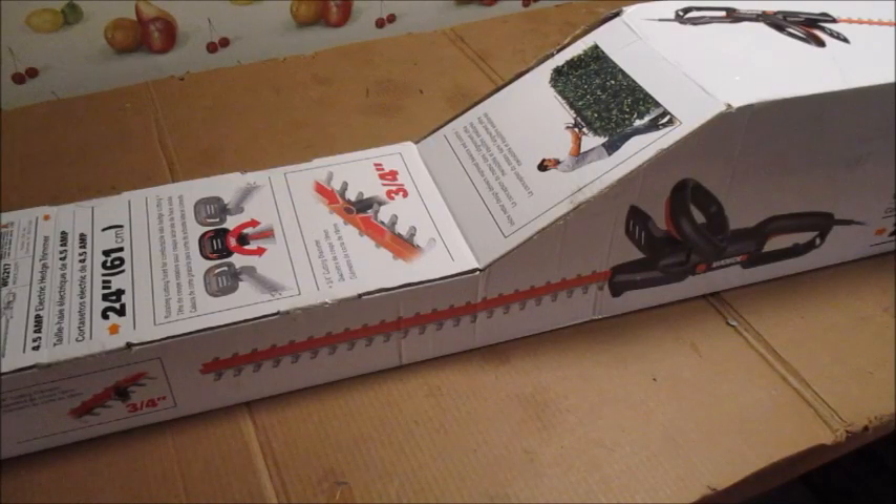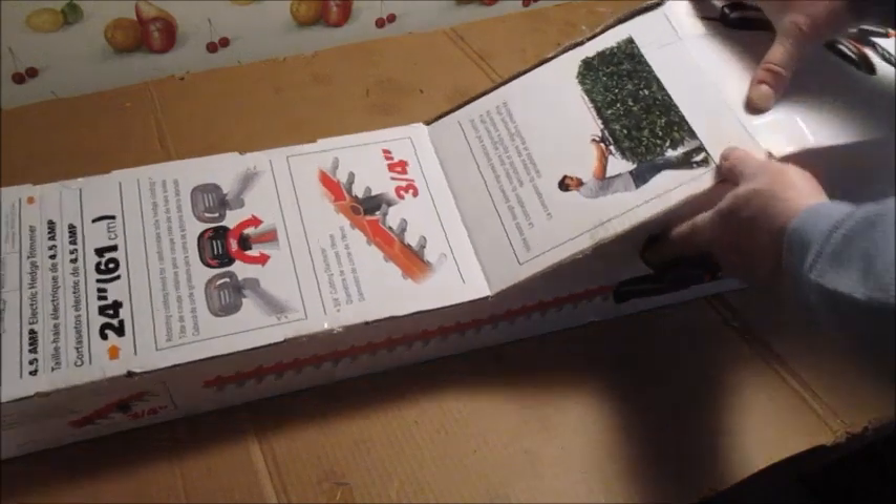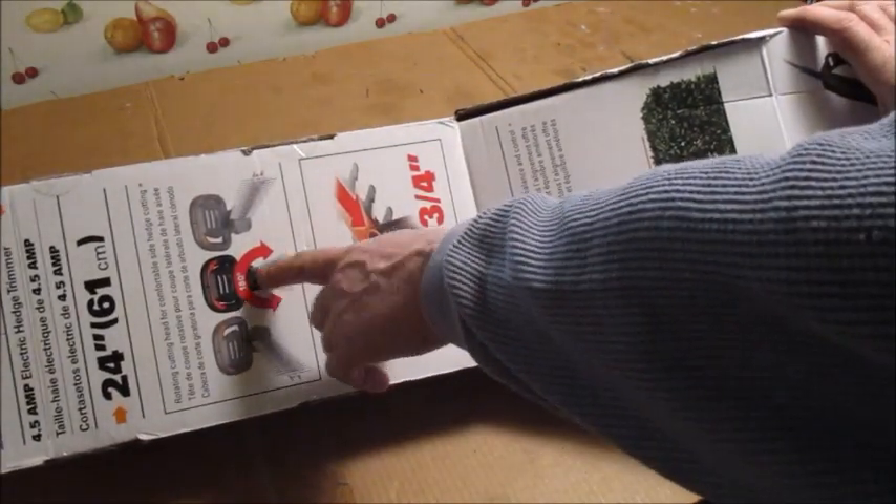We got a new hedge trimmer — the other one is on its way out, it broke. I had to get the blade welded last year because it snapped. So I picked this up: this is a Worx model number WG217. It's a four and a half amp and it's got a swivel head.